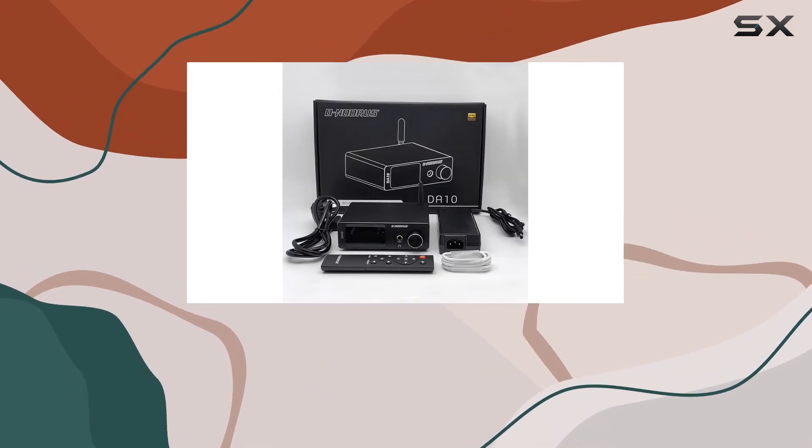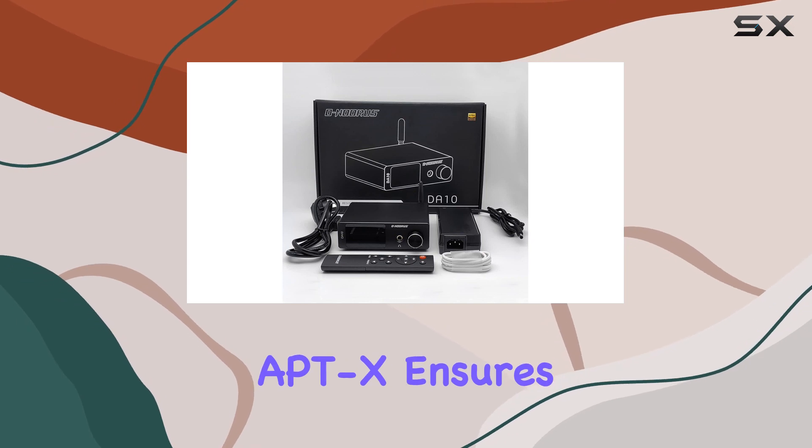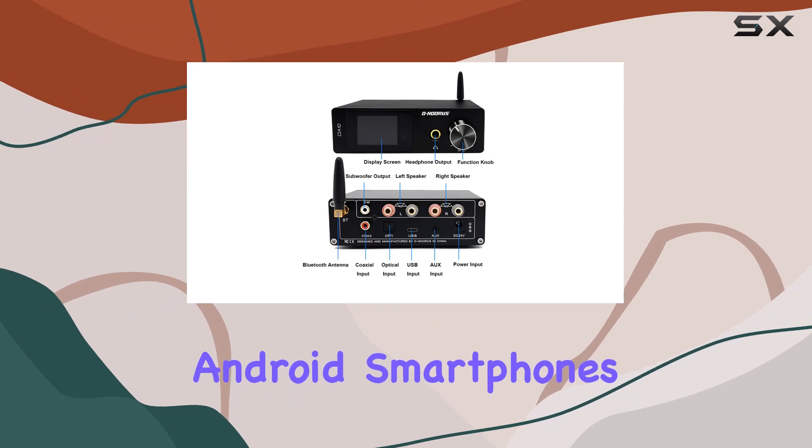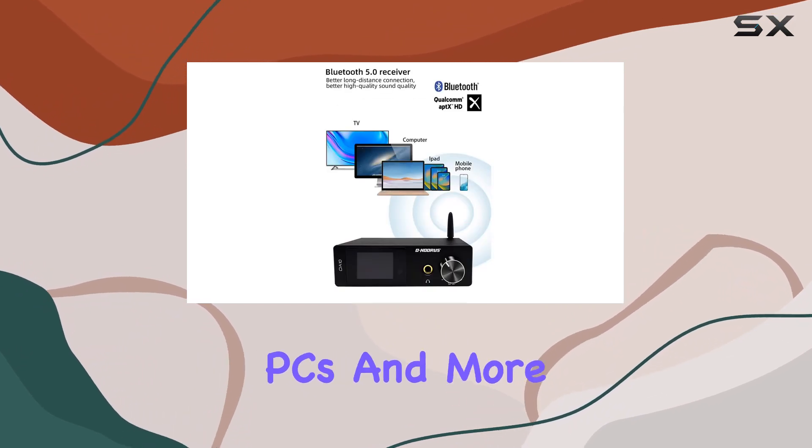The Bluetooth 5.0 input, supporting aptX, ensures seamless connectivity with various devices — iPhone, Android smartphones, iPad, tablet PCs, and more.